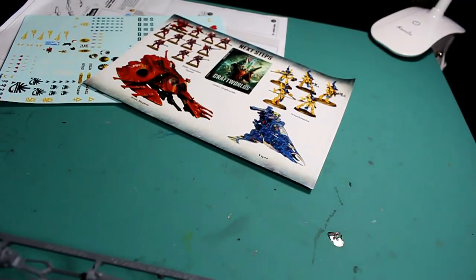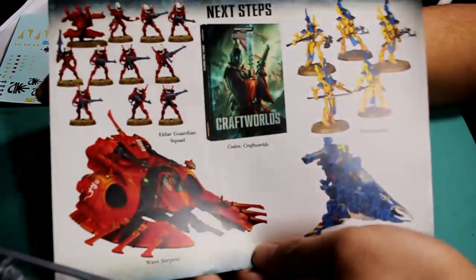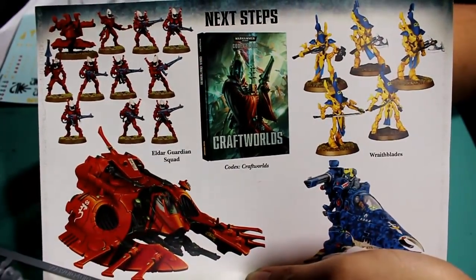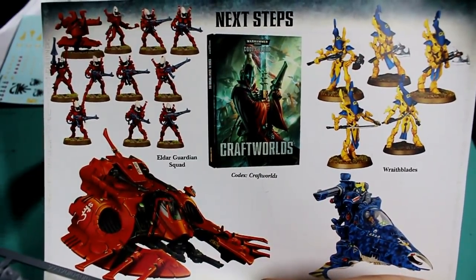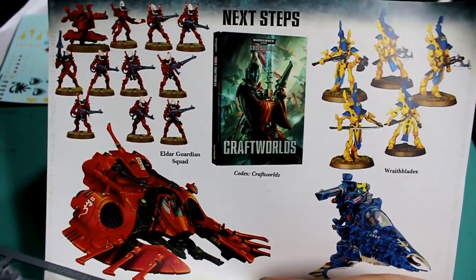What up, players? It's Warboss Tay doing a video unboxing the Start Collecting Box Set for the Eldar from Games Workshop for their Warhammer 40,000 game. I'm so excited about unboxing this, showing you the different models and assembling them. At the end of this video, we're going to show you how they look all put together.